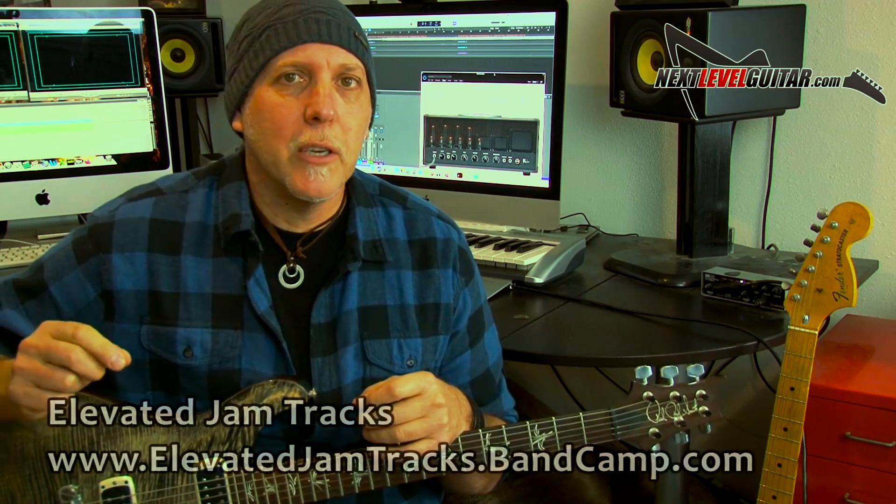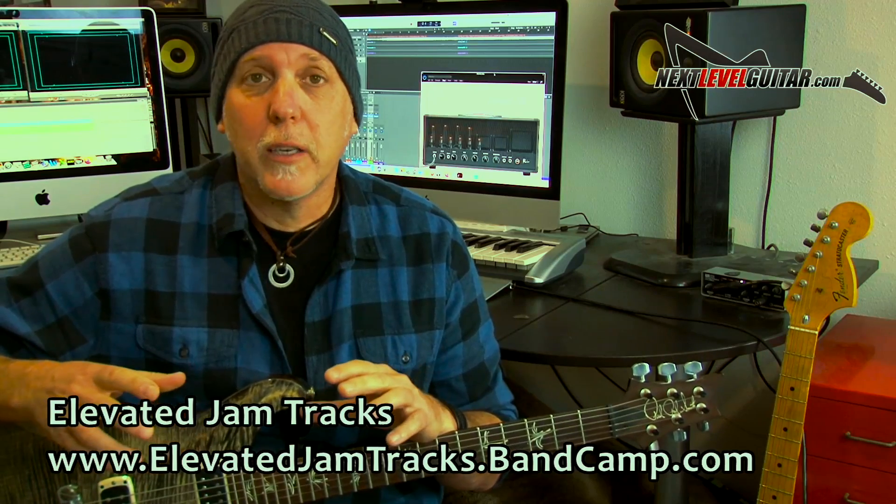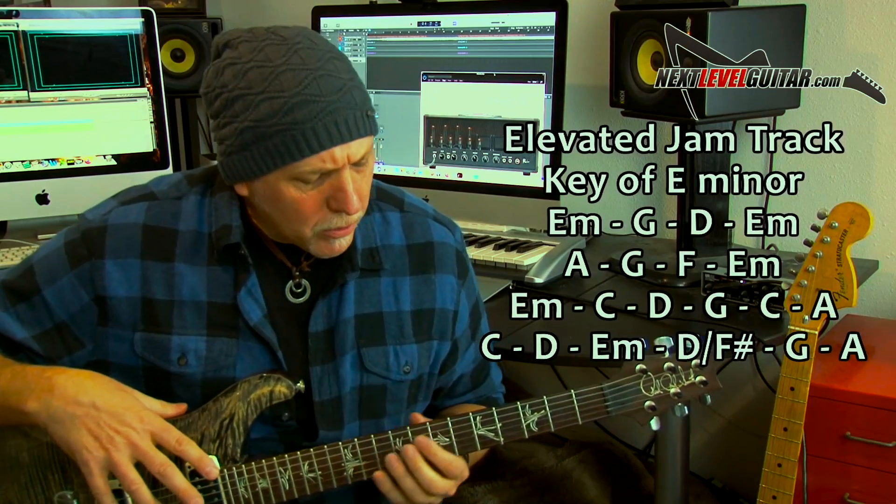I was using a bunch of different arpeggios in the jam that you heard me play in the intro to this video. That jam track I was playing over is in the key of E minor — I want to thank Elevated Jam Tracks, I picked that track up from them. The chords are basically just power chords: E minor, G, D, back to E minor, and then that goes to an A, G, F, back to E minor. There are some other chords later on in the jam — I'll list all the chords out here.